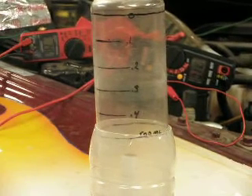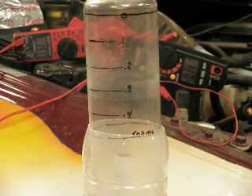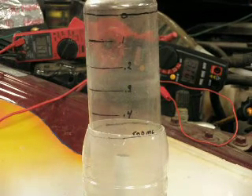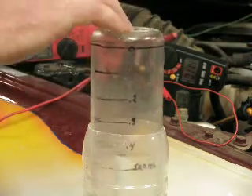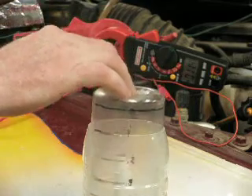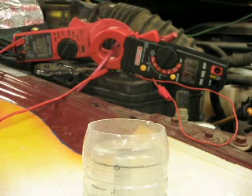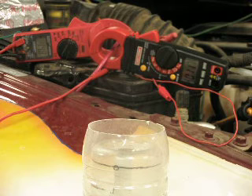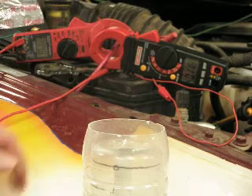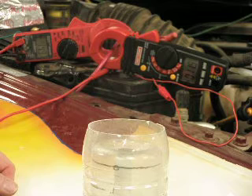Hello, HHO experimenters. This is Bob Campbell. What I want to demonstrate to you is that we can simulate pretty closely an alternator from a car or truck, as opposed to using a laboratory type power supply with a filtered output. I'm saying that this alternator is giving a pulsed output and that's what we need to try to duplicate.